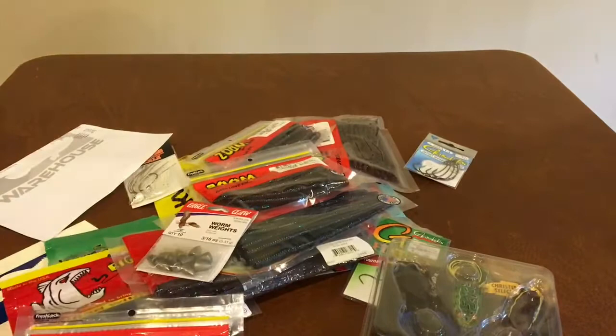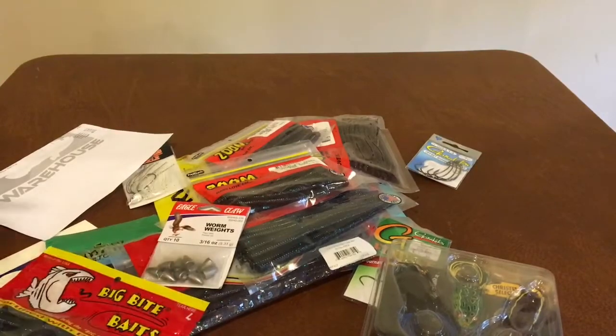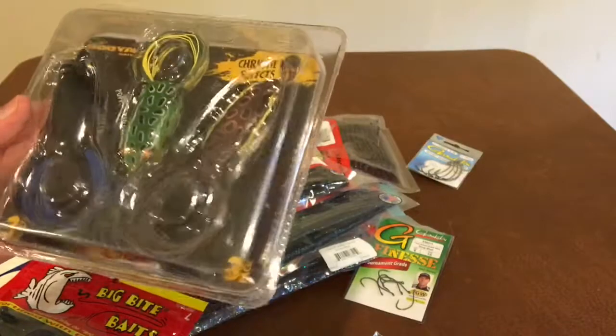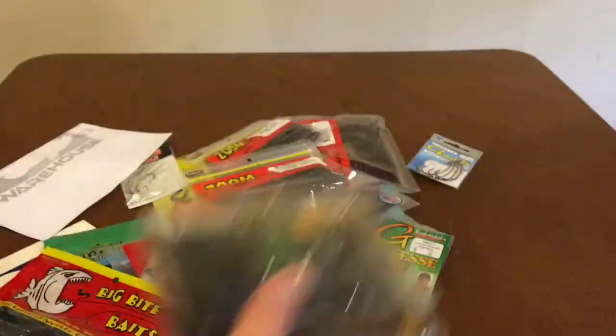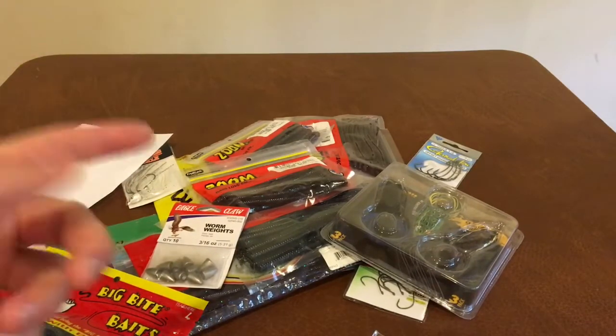That's everything I got today. I got mainly finesse stuff that I'm kind of using to prepare for winter bass fishing. But before I get into all that, I'm definitely gonna catch some bass on these frogs in the fall - some nice top water action before it gets too cold. Anyway, if you enjoyed this video, make sure to like and subscribe, and as always, thanks for watching.